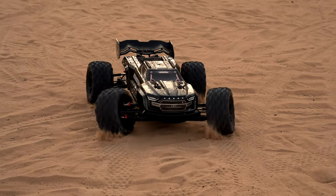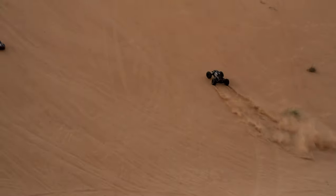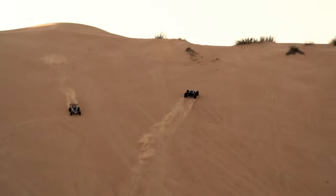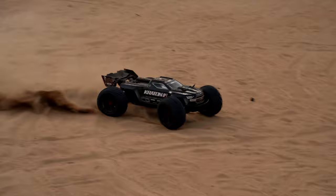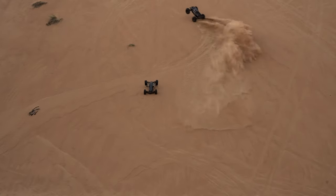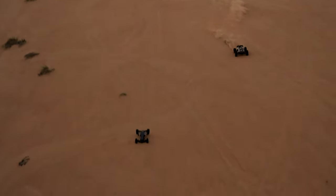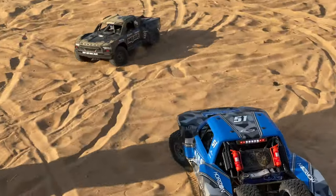Okay guys, first test for the Arma Crayton 1/5 scale 8S — go! Lining up the hill like that. Oh my god! What happened over there? Oh my god, oh my god! Alright guys, here is the piece and here is the Mojave US3.